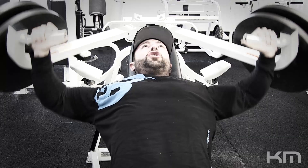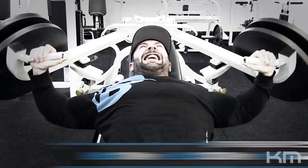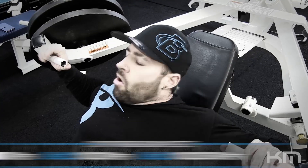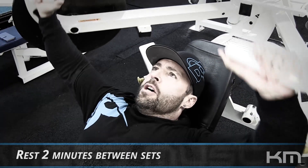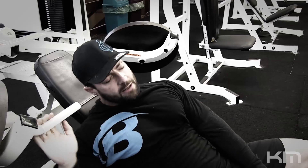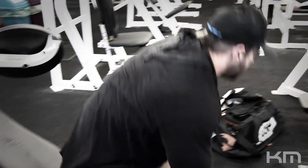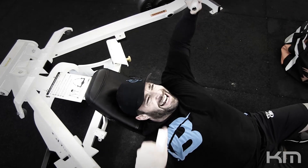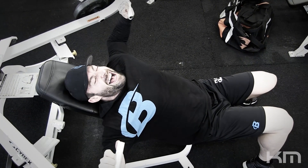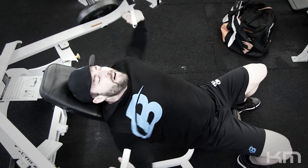If you don't have that machine, you can use incline dumbbell press. We followed the same principle there. In between every set I was resting for about two minutes because it's a larger muscle group, and I was making sure I'm sticking the chest out. There were a couple of times where I was reaching failure before the rep guide, but I rest-paused until I got to those reps. Do the same — if you don't reach them, rest pause. If you go over, don't stop; continue until you reach failure and adjust the weights next time.